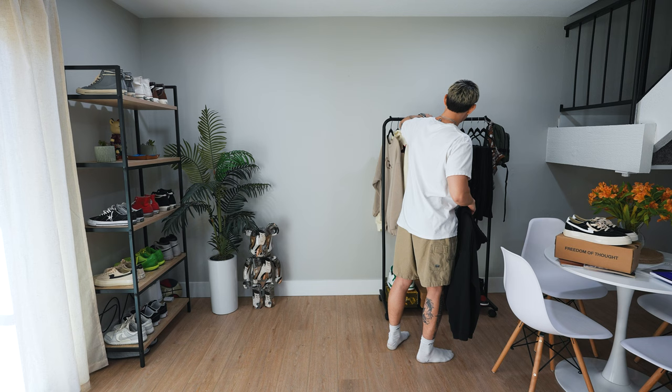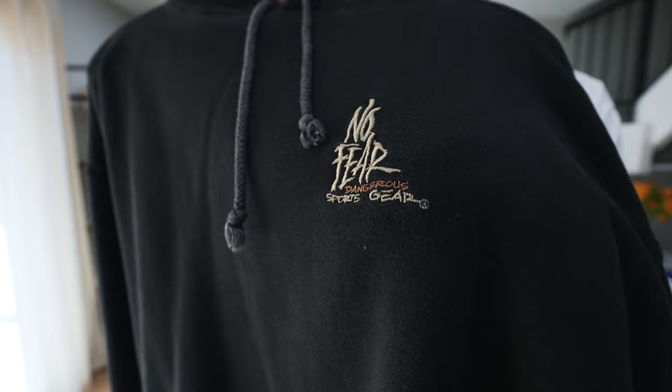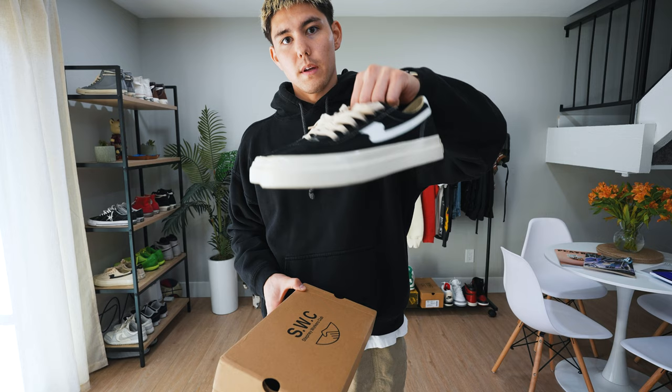To finish off the top half of this outfit, we have this all-black No Fear hoodie. There's a two-tone embroidery hit on the front left chest in cream and brown, and it's also on an old No Fear tag. And then to finish this fit off, we're going to throw on the Stephanie Workers Club S-Strikes.